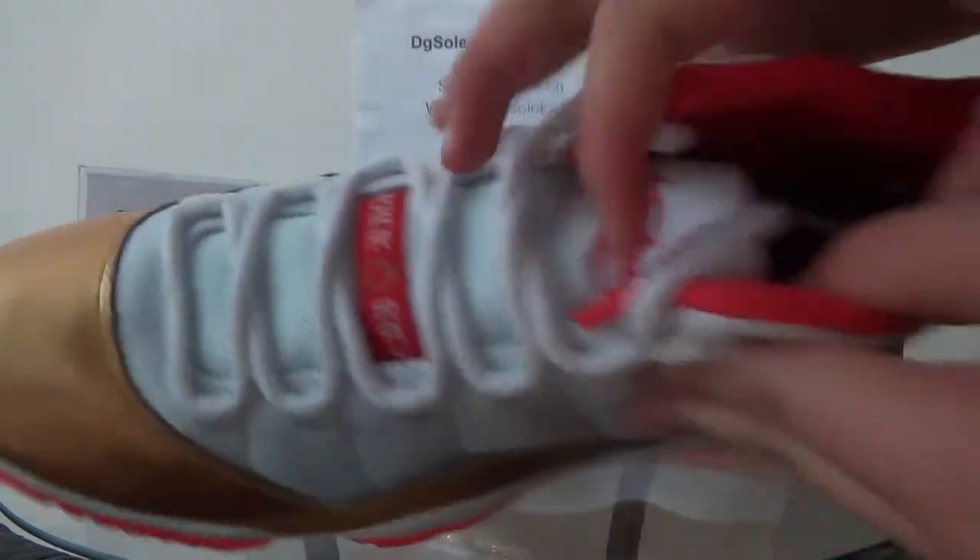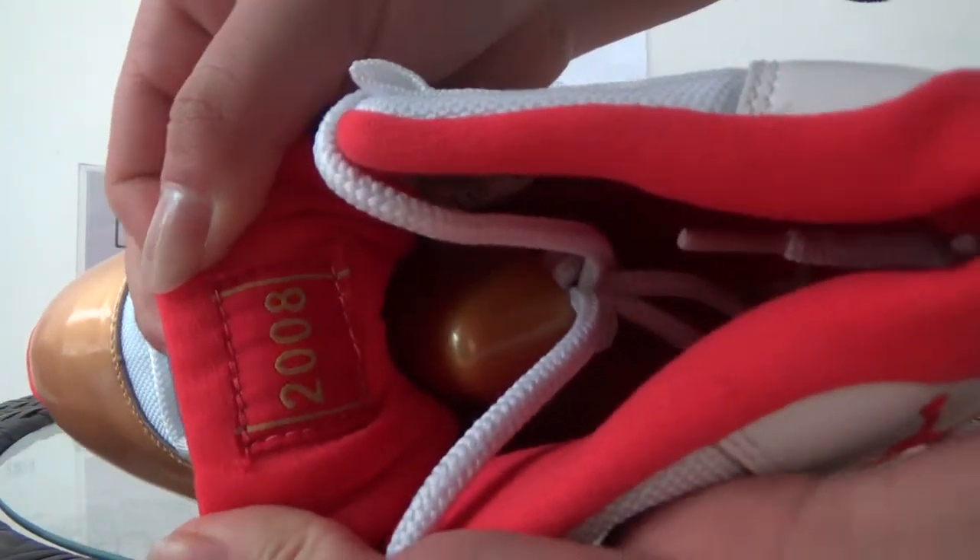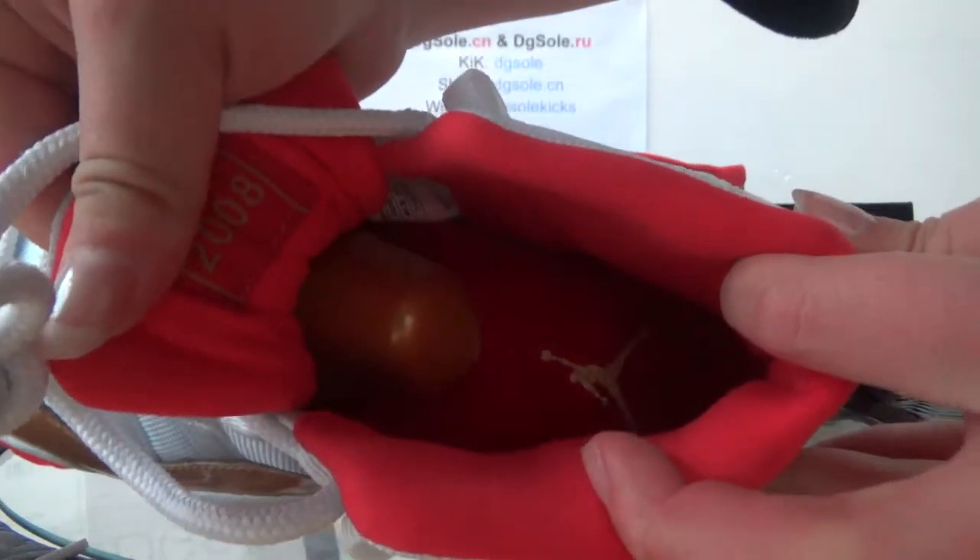Now check the inner side. Here you can catch the year 2008. And also the insole.